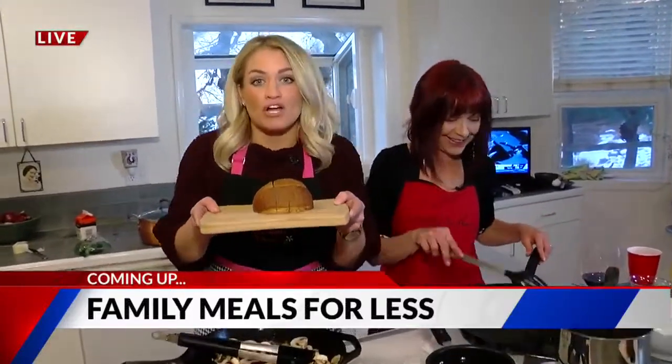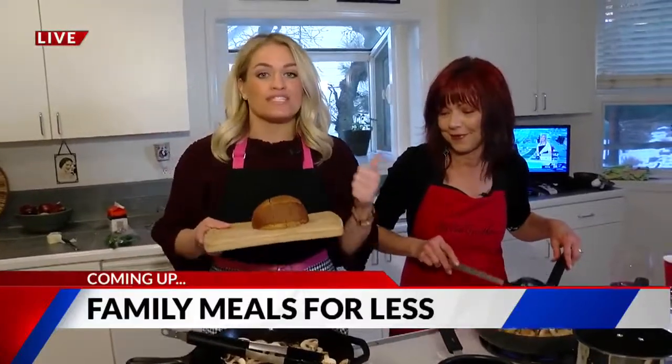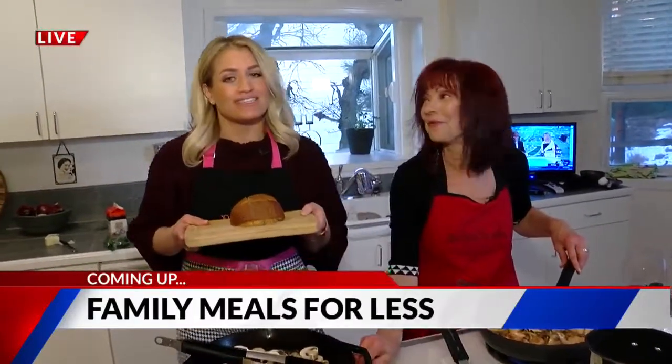This morning we are talking bargain bread and savings that satisfies. Live and local with the 719 Woman. You don't want to miss it — that's coming up next.